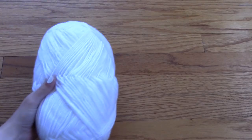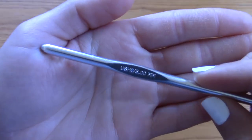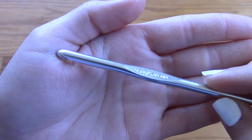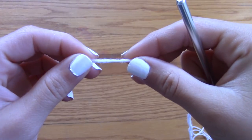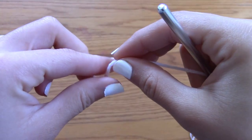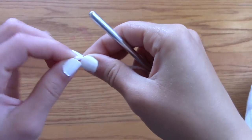For this project, I am using size 4 yarn from the brand Impeccable, as well as a size 5mm hook. However, you can choose whichever size yarn or hook that you like, and this pattern will still work for you. So the first thing I'm going to do is grab the end of my yarn and create a slipknot.